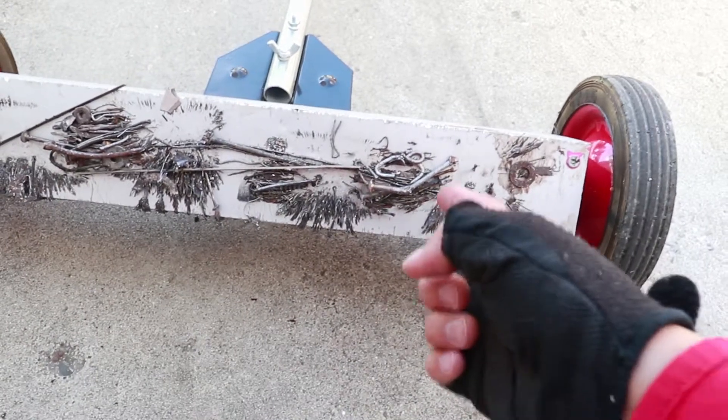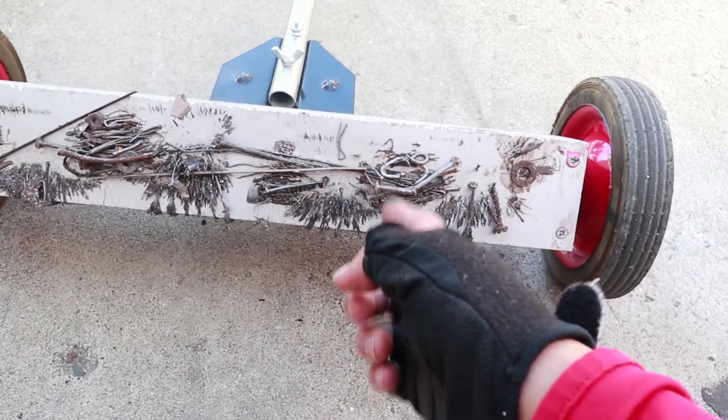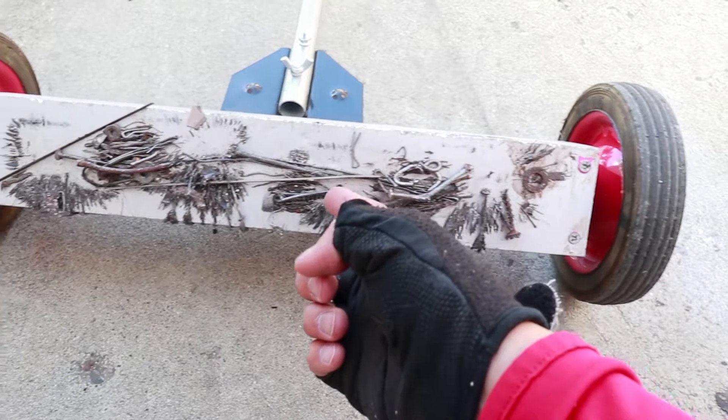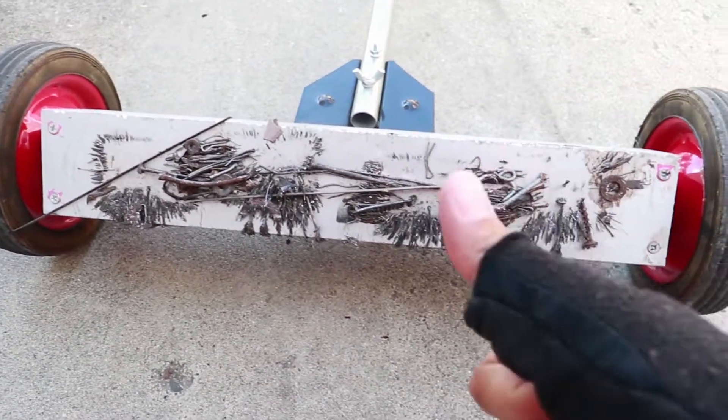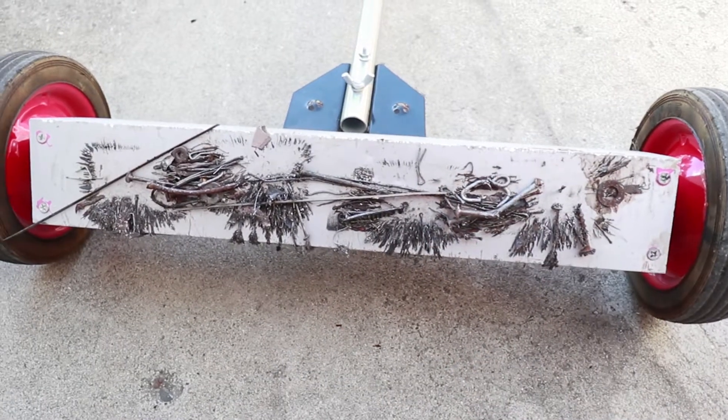Screw, nail, nail, staples, another screw. Saving tires. See you guys next time.